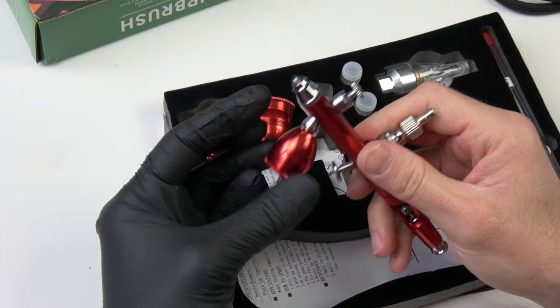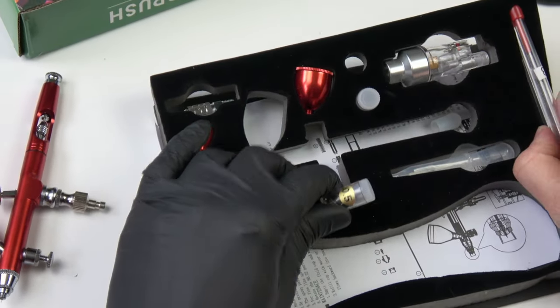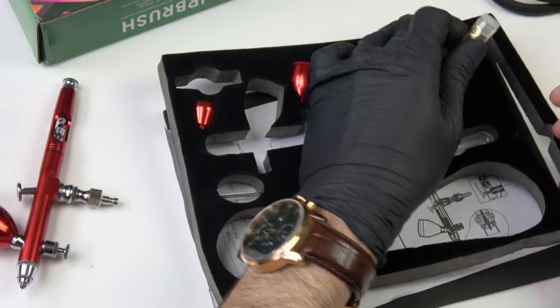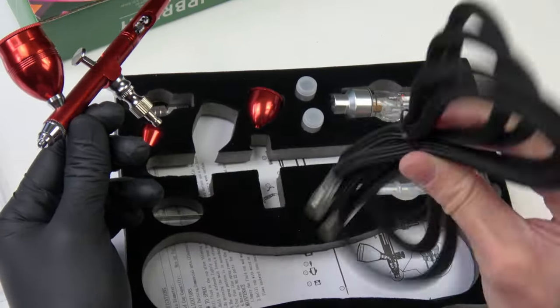Starting with the $15 airbrush — on its packaging there are 3 sizes of cups, which is useful for more precision or undercoating an entire army. There are also 3 sizes of needles and nozzles, plus some random stuff including an air hose worth approximately $9. So is it a good deal or not?